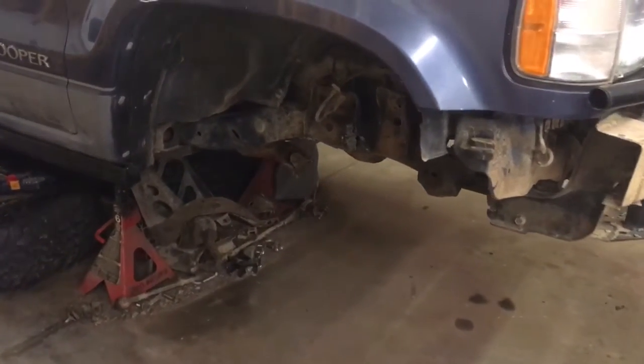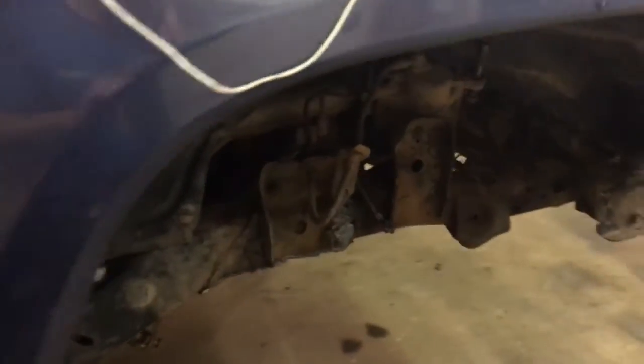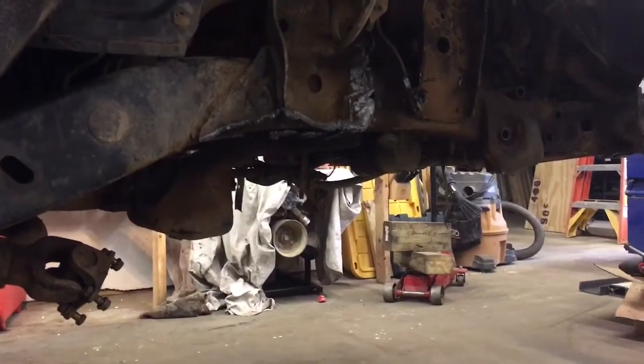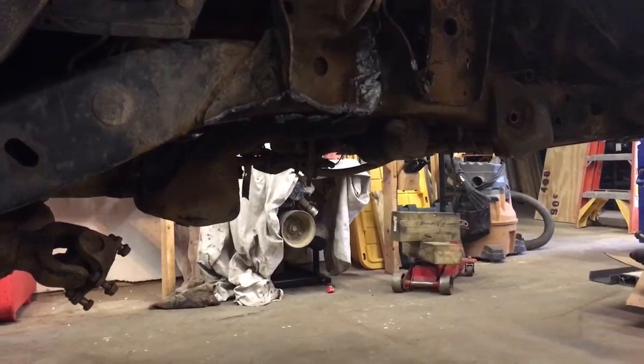What's up everyone, this is a 92 Isuzu Trooper. Everyone knows that it's hard to find stuff on the web for cutting out the front end, so I'll see if what I'm doing can make a difference. Basically unbolted as much of it as I could.